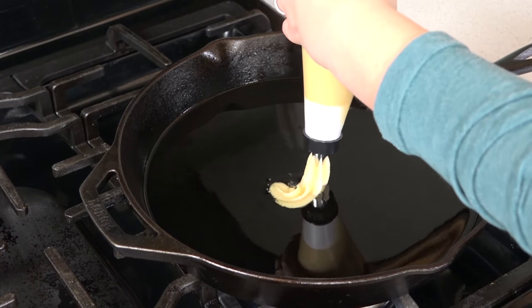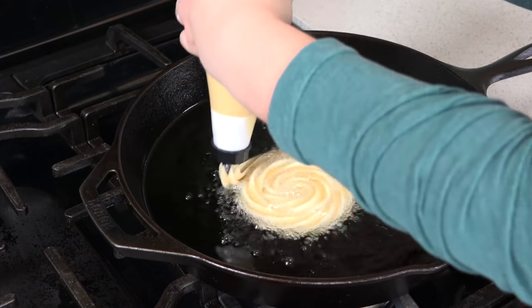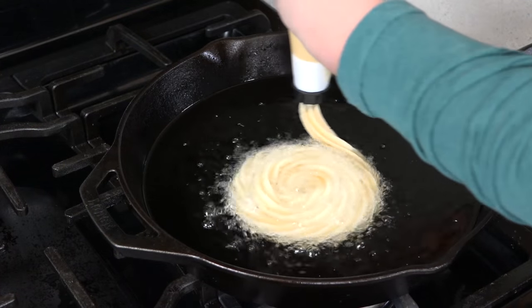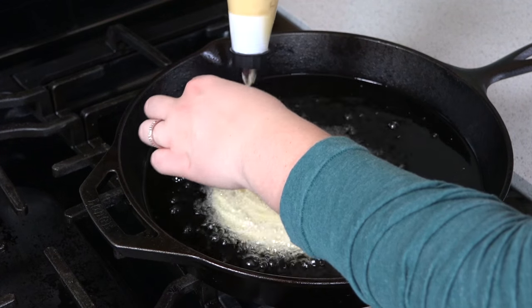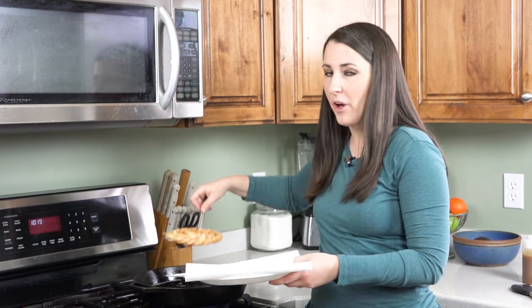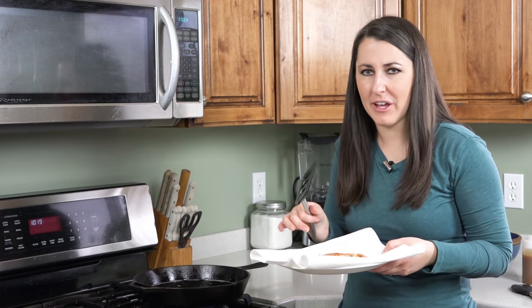Squeeze your dough directly into the oil using a circular motion. I'm going to swirl this all the way around. Pinch off the end. Once it's golden brown on both sides remove it from the oil and put it on a paper towel lined plate. Let this drain for about 60 seconds just to get most of the oil off.